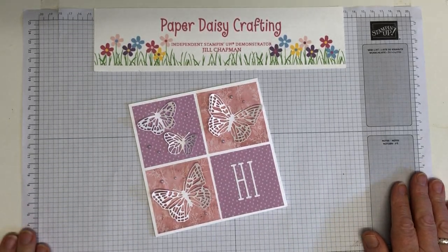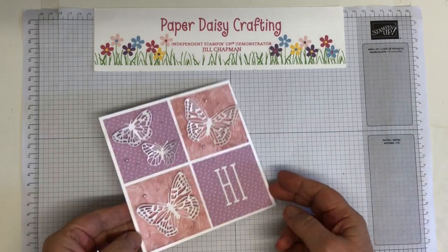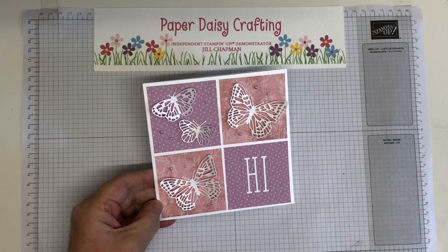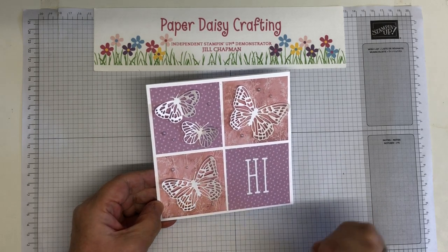Hello, this is Jill from Baby Daisy Crafting. Thank you for joining me today. You're joining me today to make this gorgeous project — this was the card that I posted on my blog yesterday for our Project Share Blog Hop.